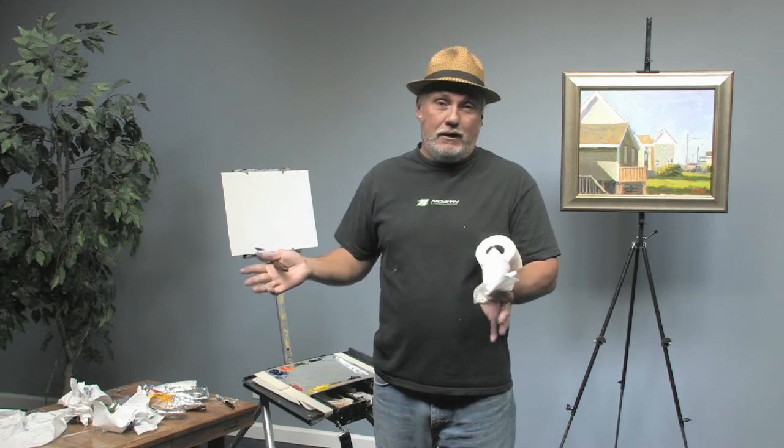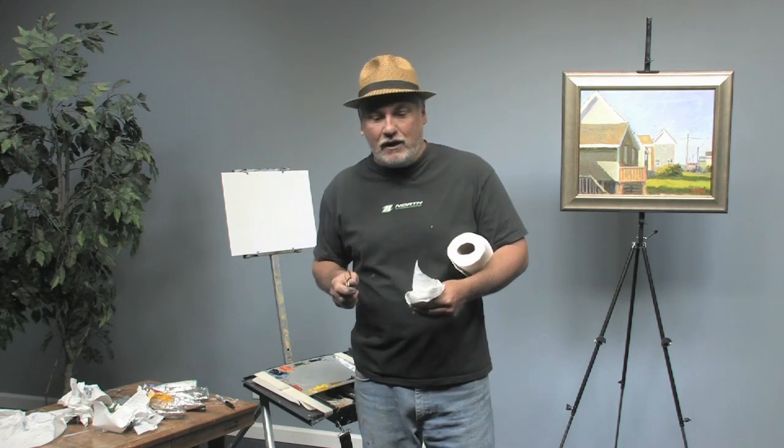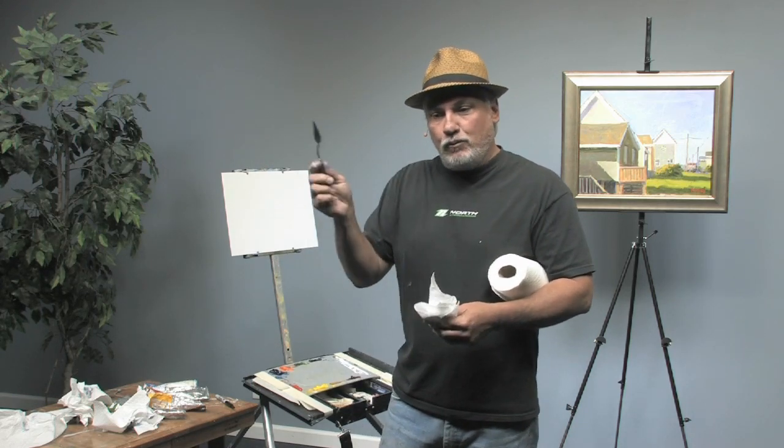You're standing out there, you've got an hour and a half to paint it. You don't have time to put 14 greens in there, but the more you can do quickly, the better it is. So I want to show you a little technique that I've come up with for broken color.